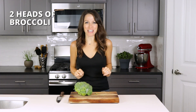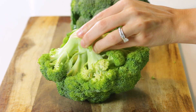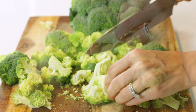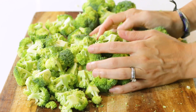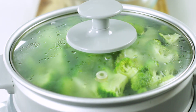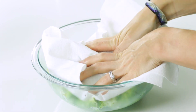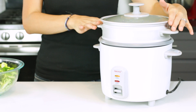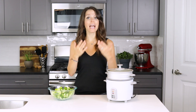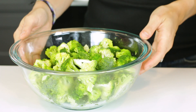We'll first start off with two heads of broccoli that we're going to cut into bite-sized florets. Once you have all of the broccoli chopped, add it to a steamer basket and steam for four to five minutes or until the broccoli is tender and bright green. Immediately remove the broccoli and place it in a bowl to cool, then pat dry with a paper towel. If you don't have a steamer basket, you can also blanch your broccoli by adding it to a pot of boiling water for one to two minutes, then immerse it in a bowl of ice water to stop the cooking process and keep the broccoli a nice, bright, and beautiful green.